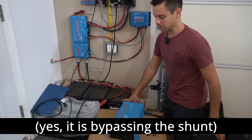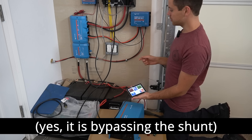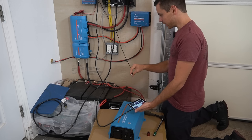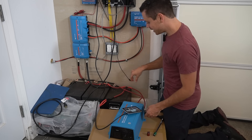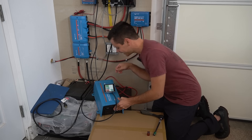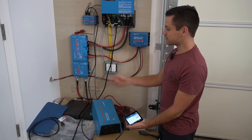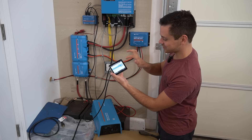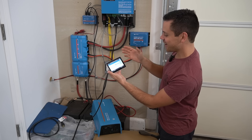First I connected it to the battery bank. This system has a Cerbo GX, so we're going to disconnect the Smart Solar and connect it directly to this inverter. Now the inverter is connected to the Victron ecosystem and it shows up in the interface — it shows the voltage and how much we're consuming.